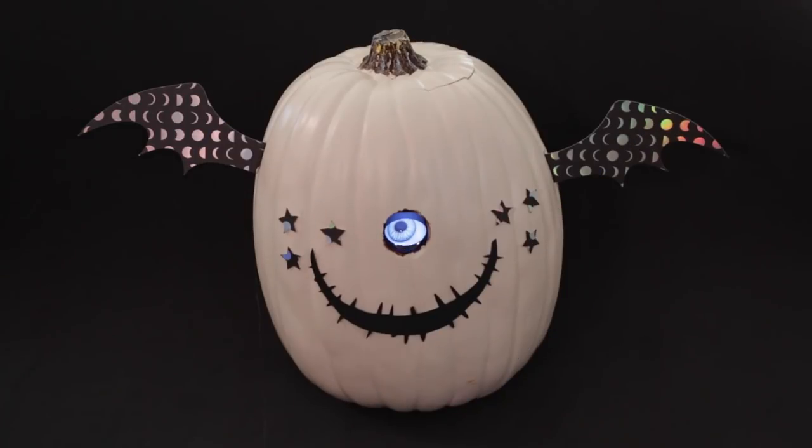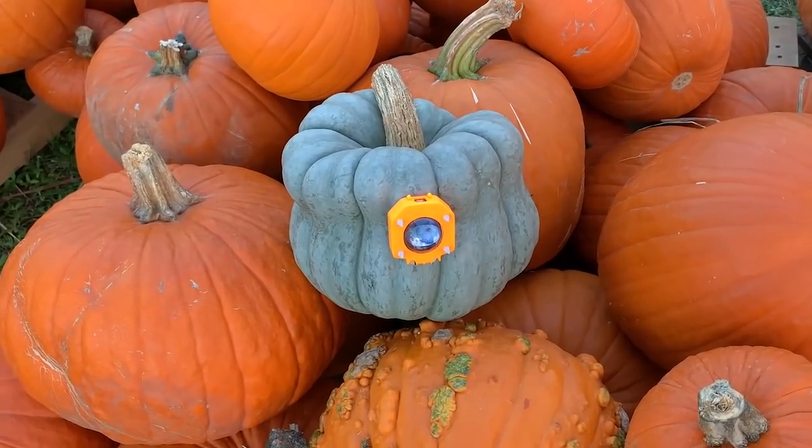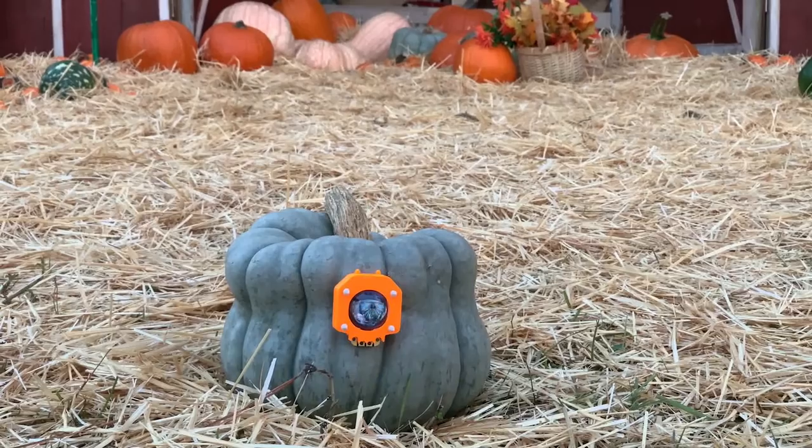So how are you making your pumpkins this year? Share your projects with us and use hashtag Electronic Halloween. We hope you have a safe and happy Halloween this year — don't forget to subscribe for more projects from Adafruit!